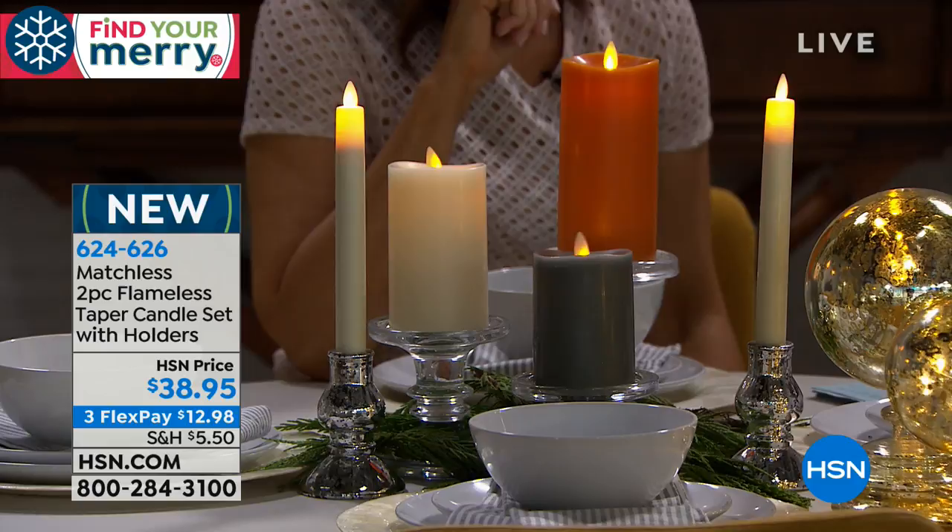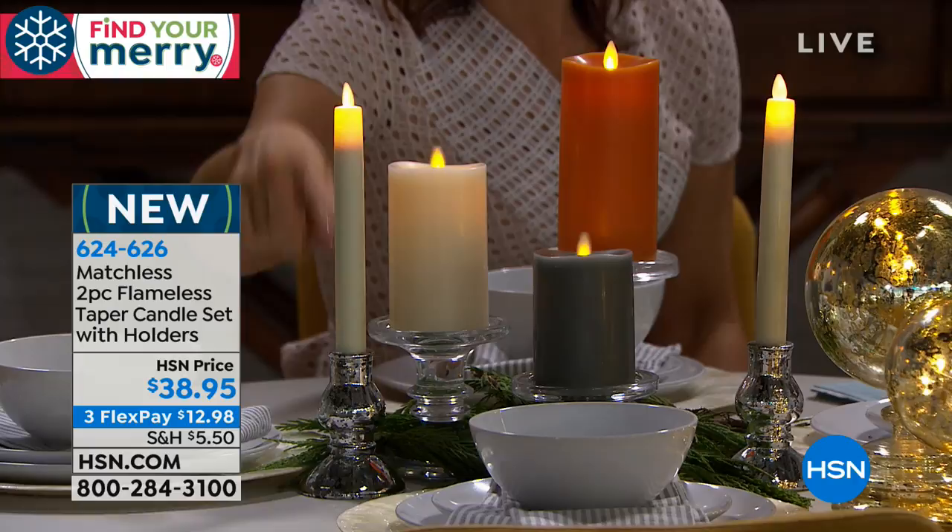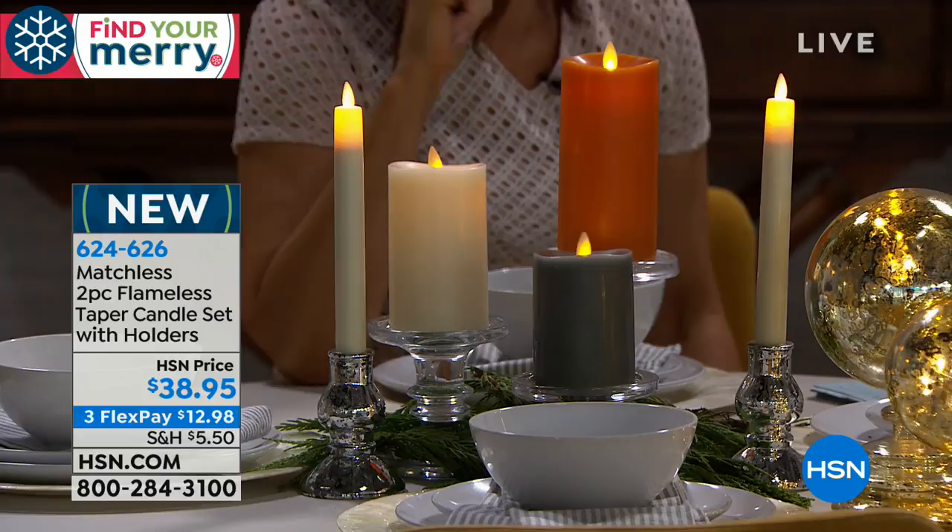These taper candles come in gold or silver, they're about one inch in diameter and just shy of nine inches tall — a big statement piece for your dining room table. You get two of them, and remember there's no maintenance: no lighting, no dealing with wax, nothing to worry about.